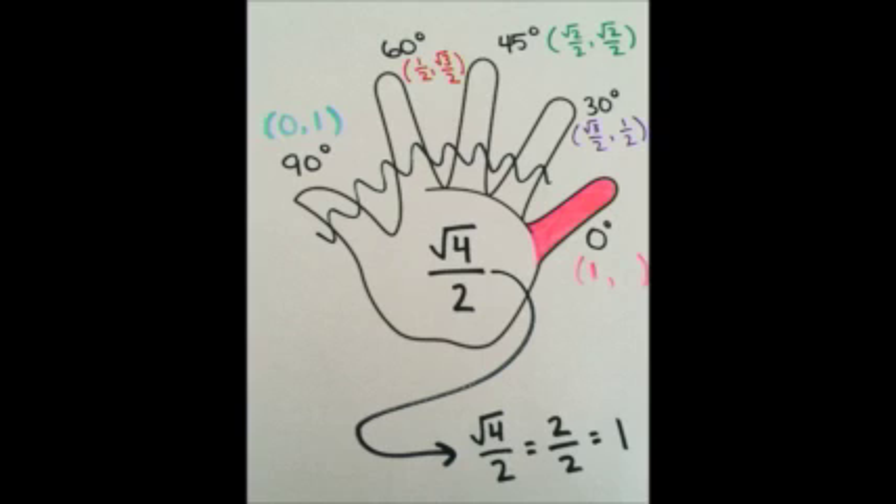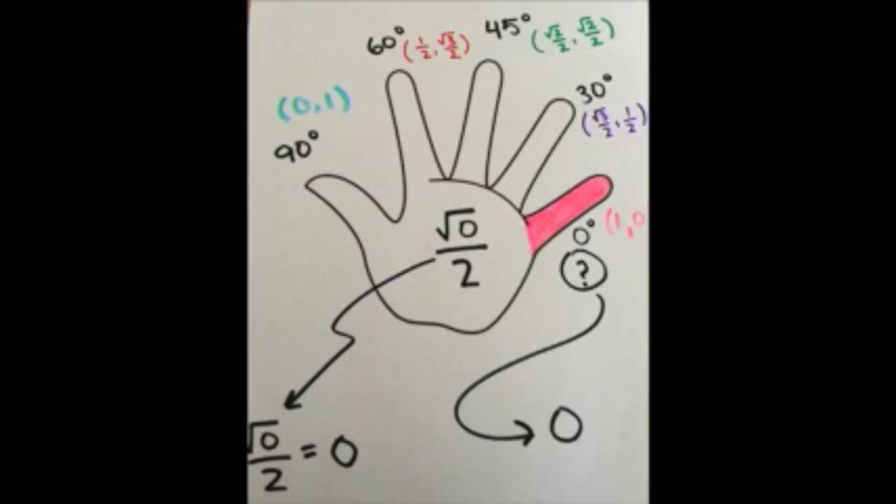Last but not least, our pinky. To the left of our pinky, there are 4 fingers. So 4 is placed underneath the square root over 2. Square root of 4 equals 2, and 2 over 2 equals 1, so we find that the x coordinate equals 1. Just like the thumb, there are 0 fingers to the right of our pinky. So place 0 underneath the square root. Square root of 0 over 2 equals 0, so we now find that the y coordinate equals 0. We have just found that 0 degrees has the point (1, 0).